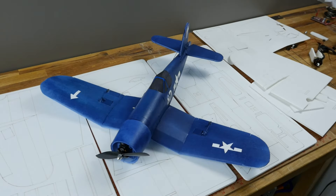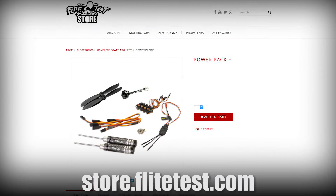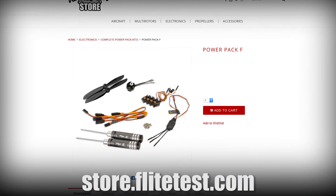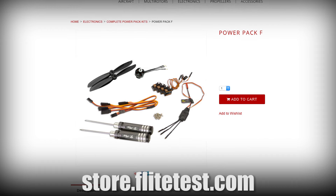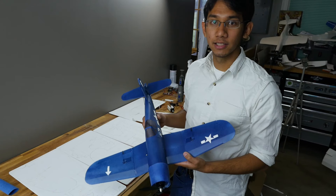Welcome to Flite Test. I'm Peter and today we're going to take you through the build video for the FT Mighty Mini Corsair. First things in order, go ahead and get your power pack. If you're wondering which power pack you need, it's the power pack F, which is under the store, or you can look at the power pack and find similar motors, servos, ESCs and all that. Go ahead and build your power pod and get your servos all centered up and let's get started.